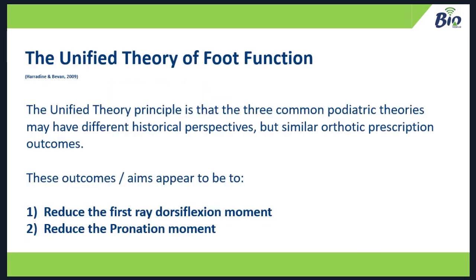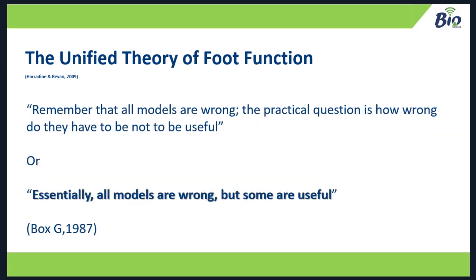What we've done in designing the bio-unified prefabricated orthotic is take that into account. The orthotic needs to reduce the first ray dorsiflexion moment while reducing the pronation moment. Although I'm putting forward the Unified Theory as a simplified method of understanding foot function and linking it into gait and core stability work, all models are wrong — this is another model used to understand what we see in clinic. The practical question is: how wrong do they have to be to not be useful? Essentially, all models are wrong but some are useful, and then you get to pick your model.